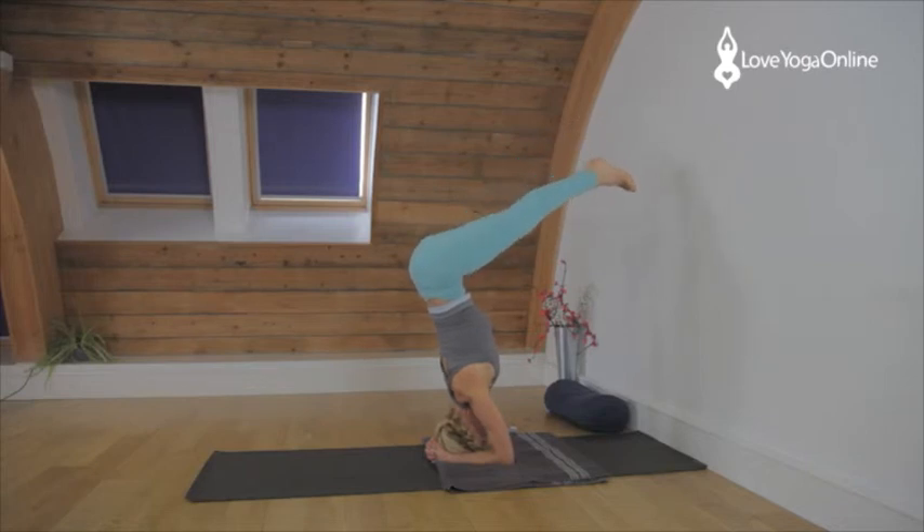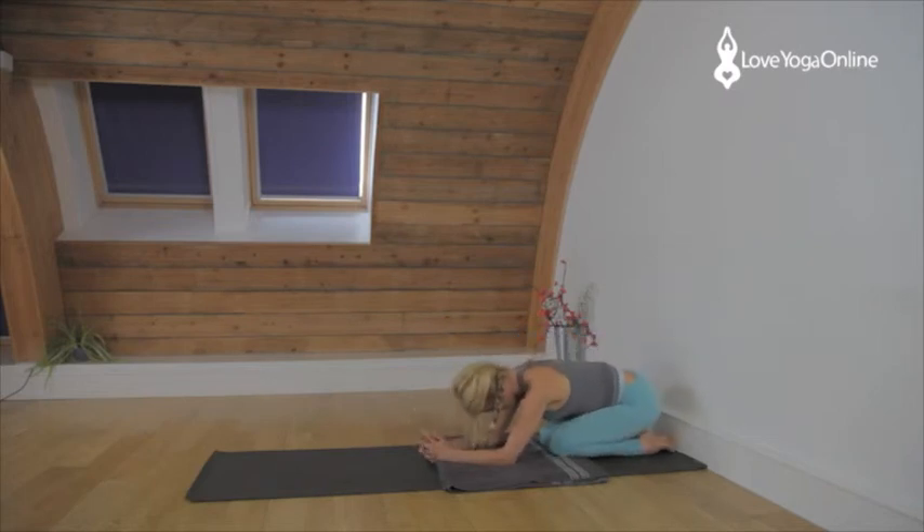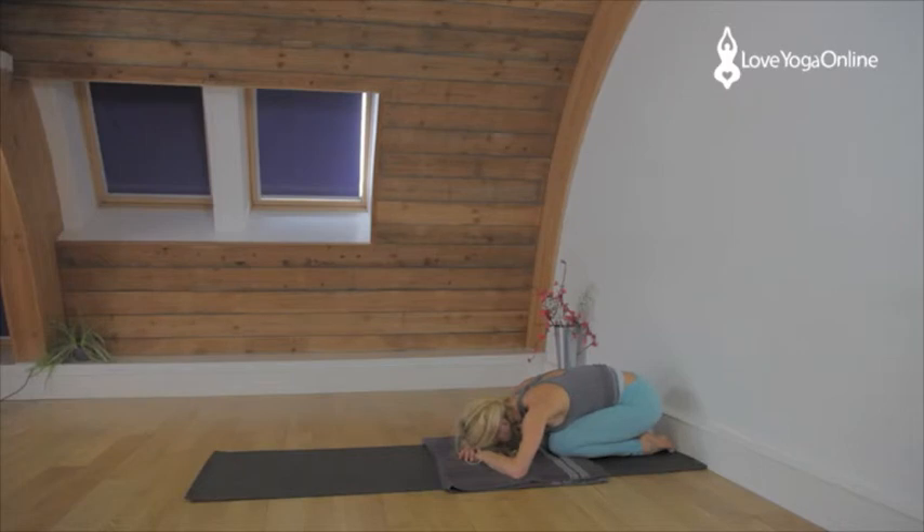Now to come out with straight legs — keep the thighs firm, press them towards the backs of the legs and slowly lower the legs down. Keep the shoulders lifted as you do that. If you need to bend the legs, just bend them and come out. Rest in Adho Mukha Virasana, back of the neck long.